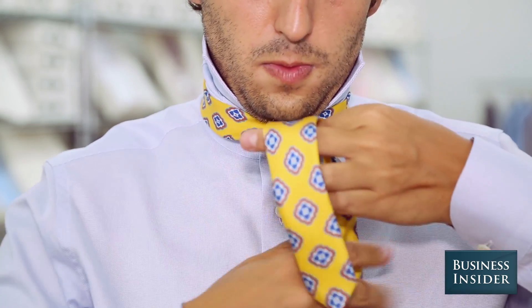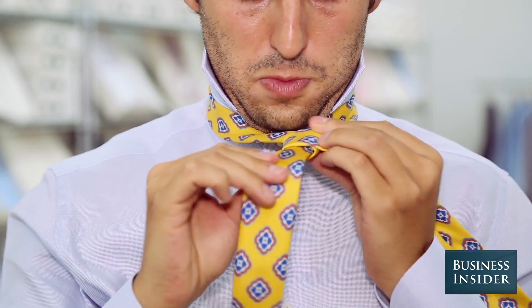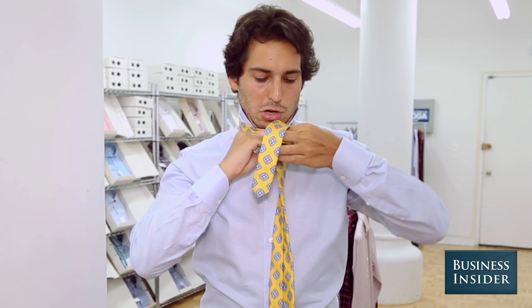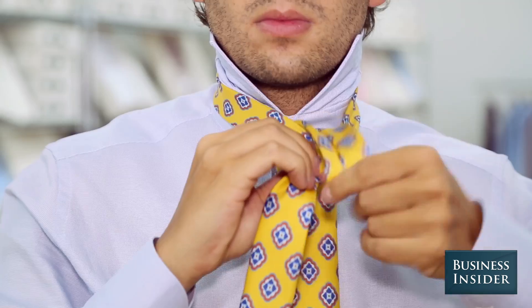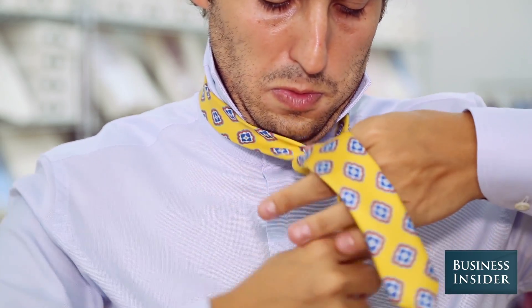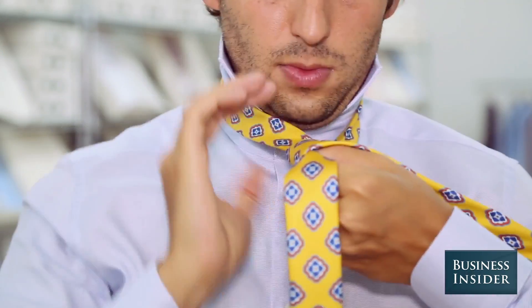Take the right side and bring it over the short left side, and go around from right to left, come up through that knot, and go around that knot, make sure it's nice and tight, and go around that knot one more time.